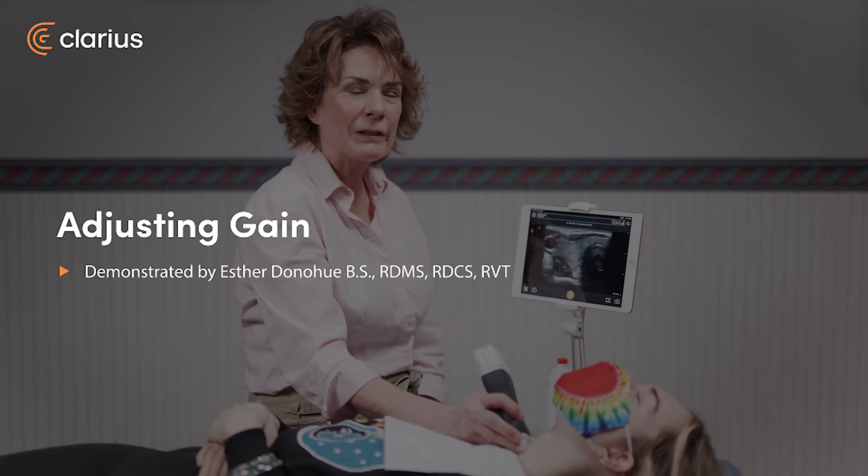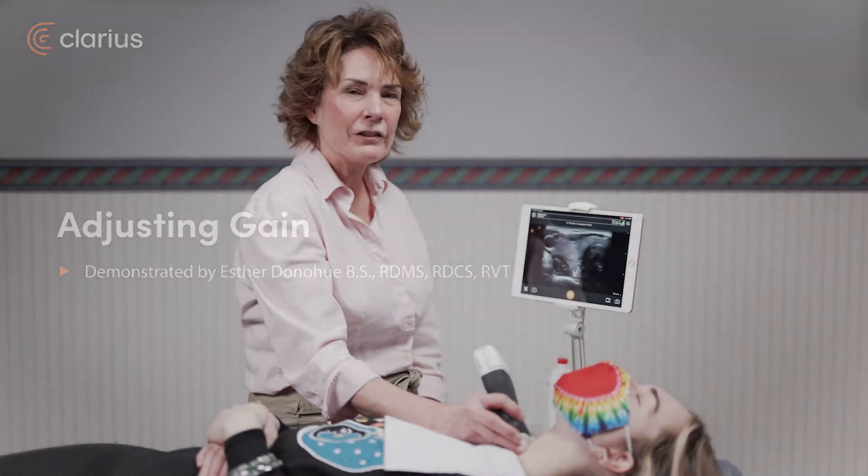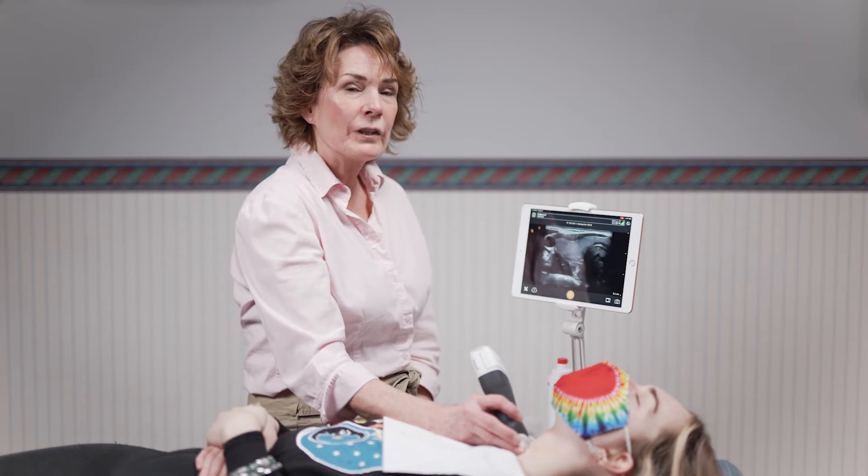Hi, my name is Esther and I'm going to be showing you today how to change the gain on your Claria scanner. It's important to have the correct gain, otherwise you could cover up information or miss information.